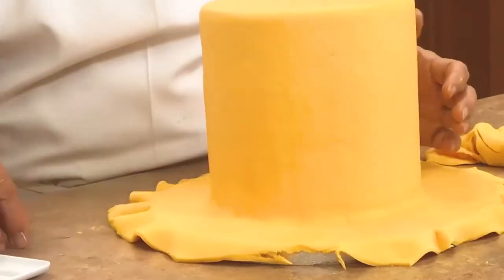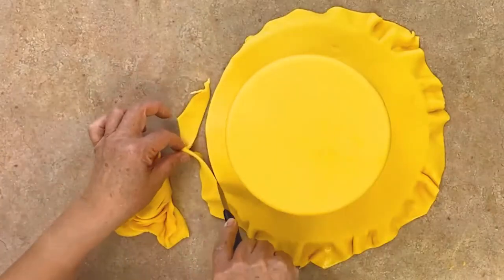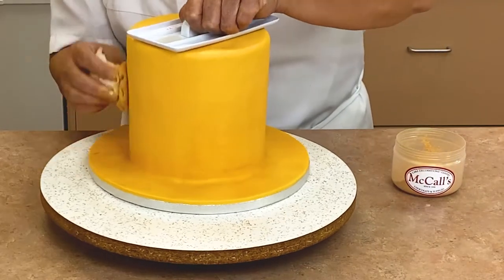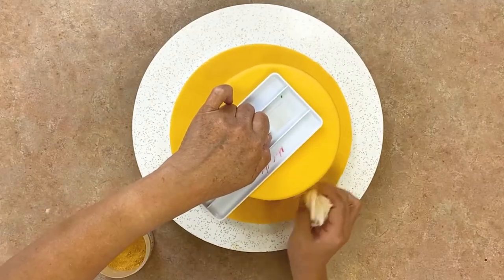Use a fondant smoothing tool to make the sides of the fondant on your cake board perfectly smooth. A small pin can be used to pop any air bubbles in the fondant. Cut away any last remaining fondant making the fondant edge flush with the cake board. Rub on more of the metallic gold dust covering the cake completely — you want a lot of that beautiful gold shine.